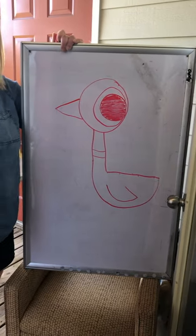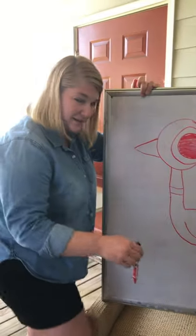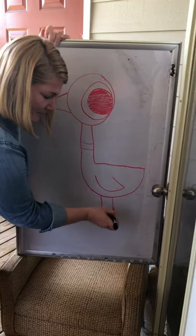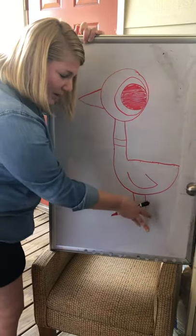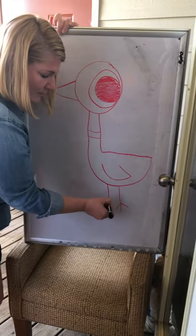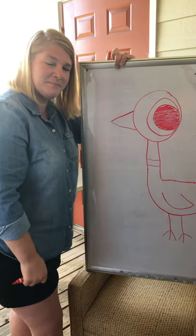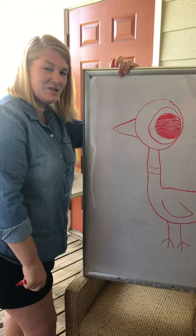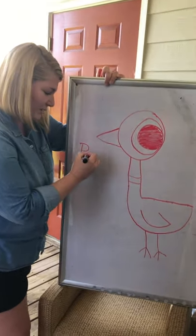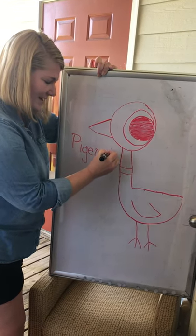Now for the last part we need some legs, so we're gonna draw two lines down. Then we need to draw three little prongies for the feet — one, two, three, one, two, three. Go ahead and do that, once you're done give me thumbs up. Nice job you guys — here's our Pigeon: P-I-G-E-O-N!